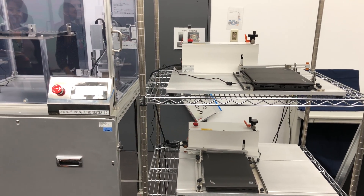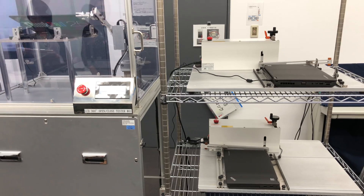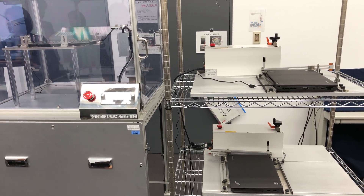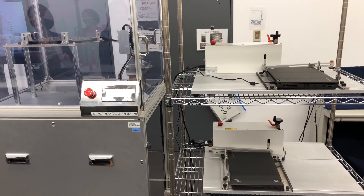This is the durability testing of the hinges. You see on the left we have that 360 degree hinge test, and on the right we have the conventional, well for Lenovo, 180 degree hinge test. This machine goes over and over and over again — 30,000 cycles per test right here. That's a lot of hinge testing.